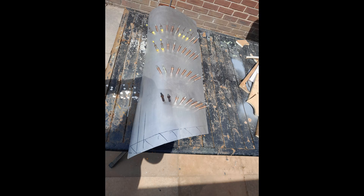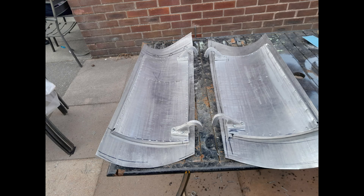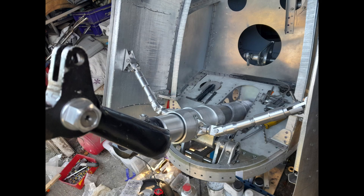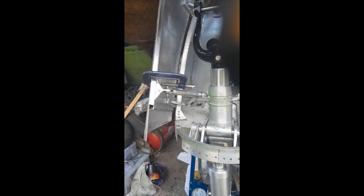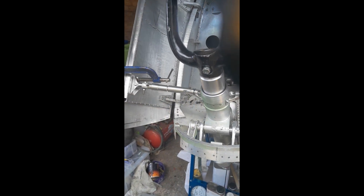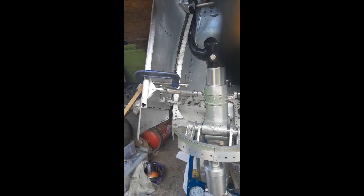The undercarriage doors are of a double skin construction connected to the undercarriage strut by pivoting tie rods working through trunnion blocks and brackets fixed to the inner door skin. The adjustable tie rods provide an over-centre movement on opening, allowing a slight lead on the overlapping door over the trailing door.